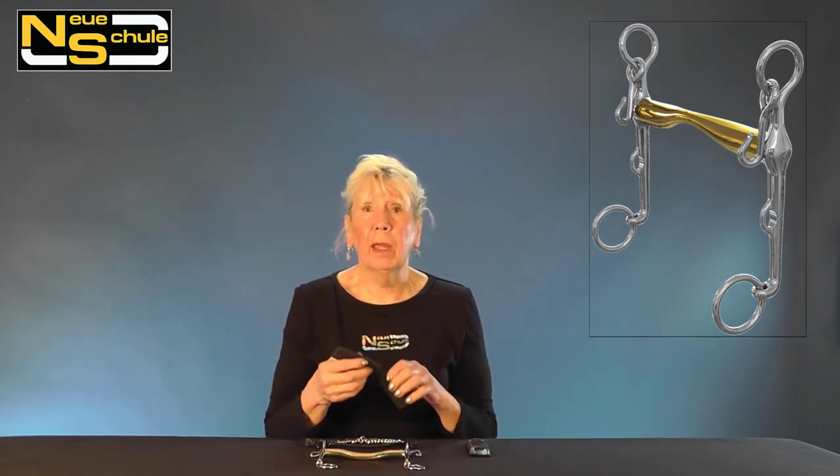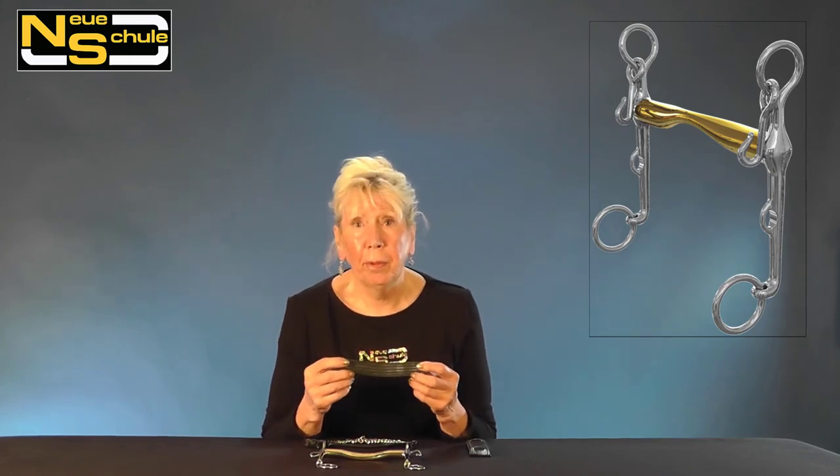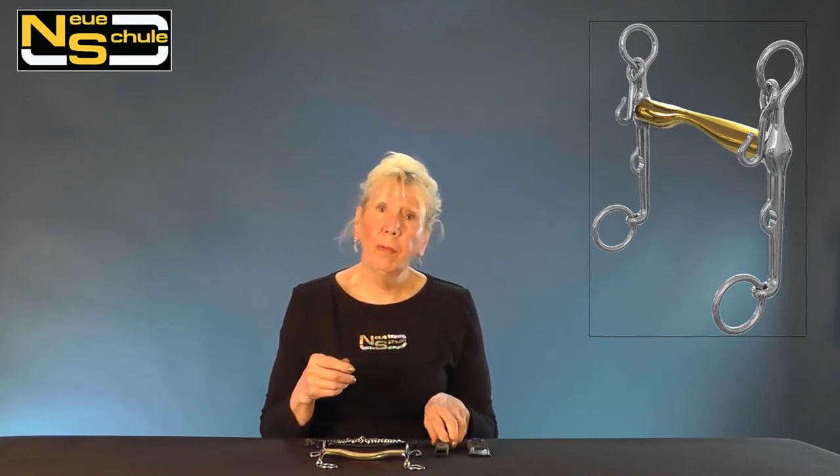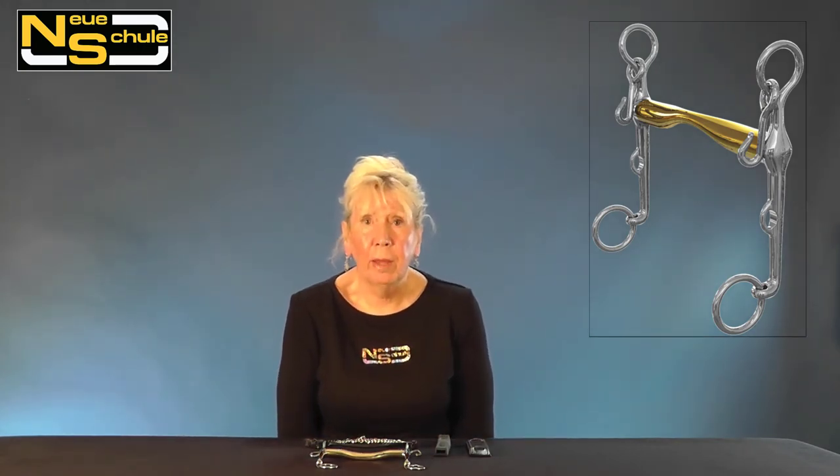The other thing I always recommend is employing a kerb guard. Whether you go for a rubber one or a leather one, it does just offer that extra degree of comfort for the horse. So there we have it — the Pacifier Weymouth.